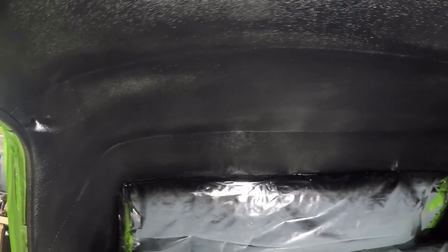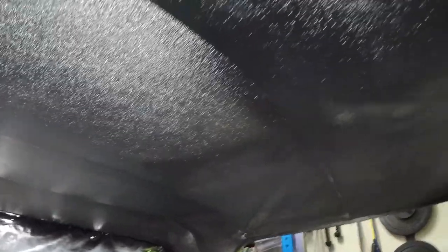So this is after one can of the fabric and vinyl paint. Overall the coverage is looking pretty good, but you can probably see it's a little spotty in some spots, so I'm gonna hit it with a little bit more. I bought one more can and that should take care of it — let's get that last one on and see how it turns out.